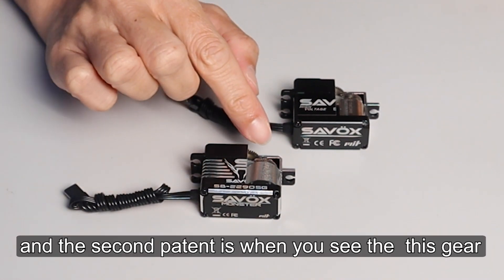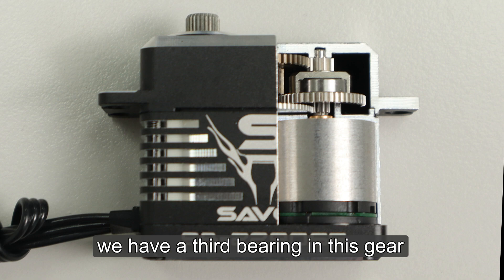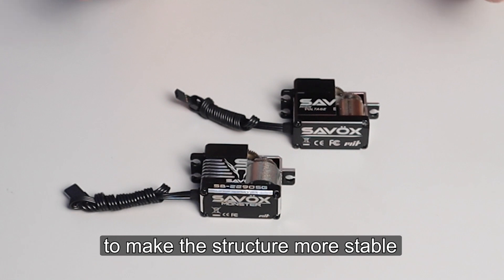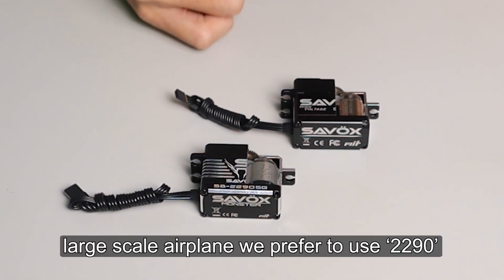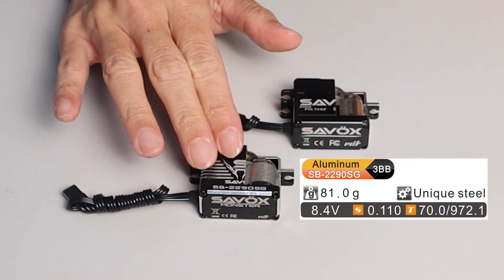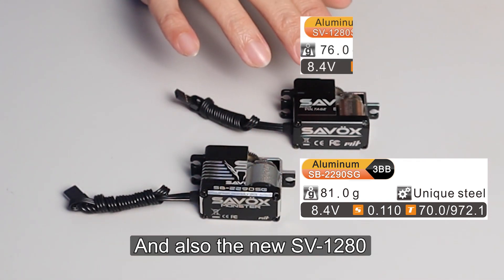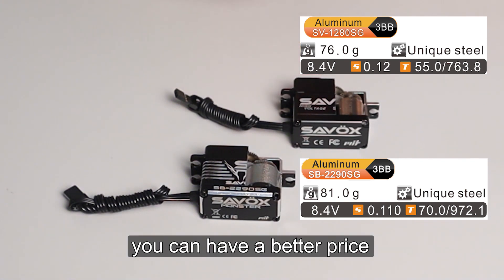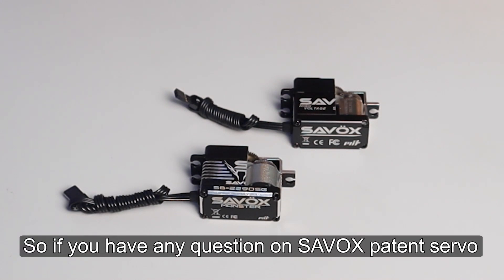The second difference is when you look at this gear — we have a third bearing in this gear to make the structure more stable. That's why for very high-end large-scale airplanes, we prefer to use the 2290, because it provides more power for that. And also the new SV1280 gives you a better price with very good torque.